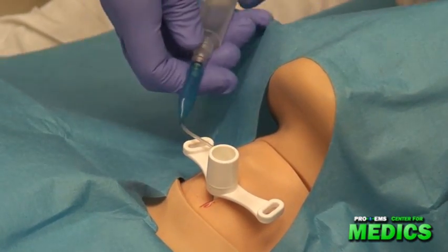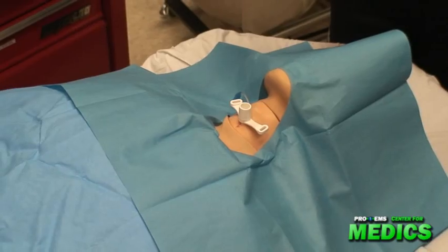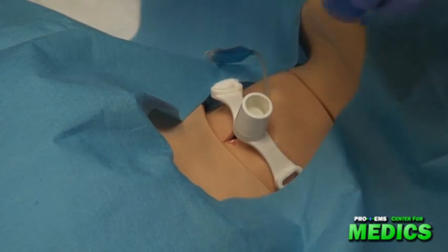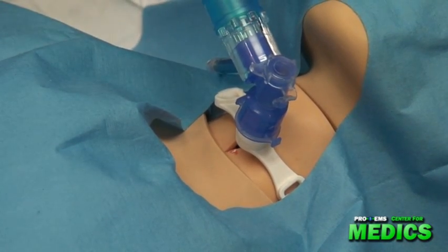I'm going to inflate the cuff, and then I would secure the tube. I'm now going to insert the BVM, and I have my partner auscultate for lung sounds.